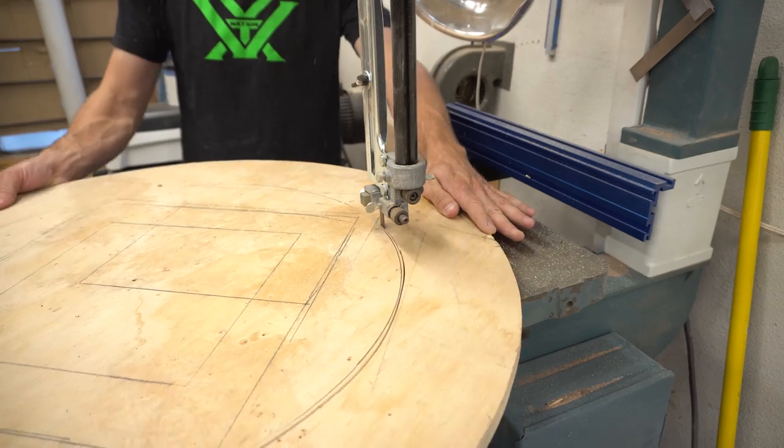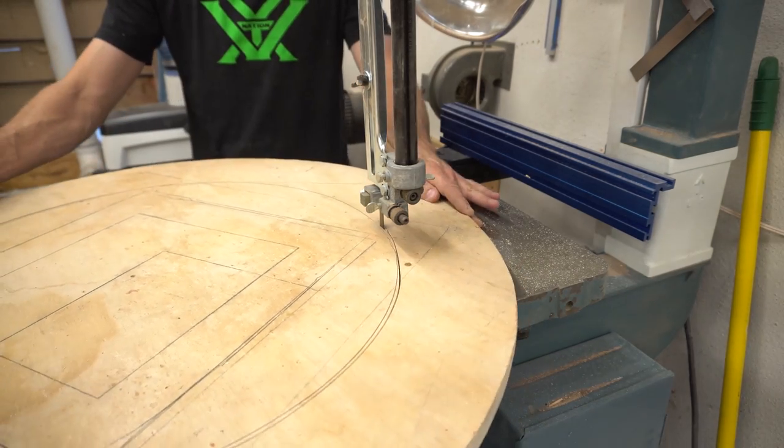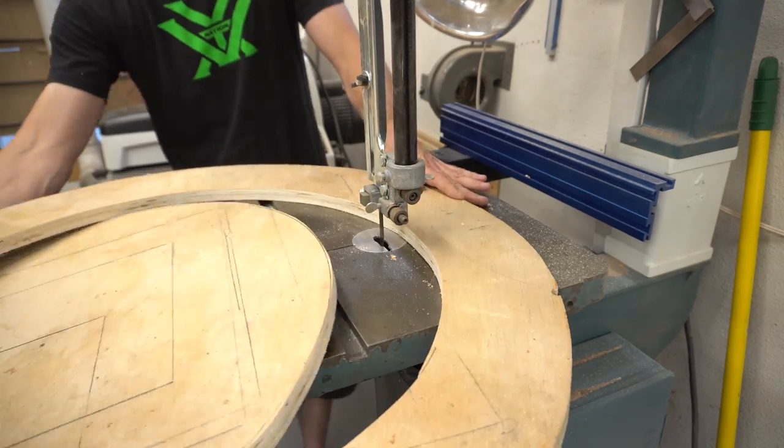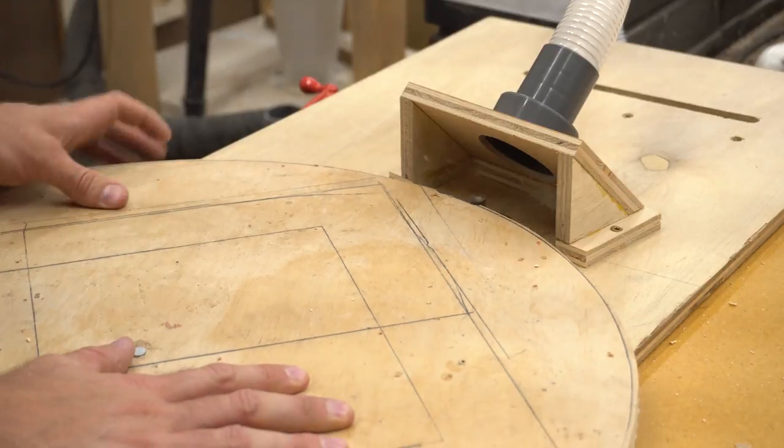The first thing I needed to do was to build a dust separator barrel. To do that, I just had to build a lid for a sturdy garbage can and incorporate some fittings I bought in a kit from Rockler. This kit is really easy to use and comes with instructions on how to build it.